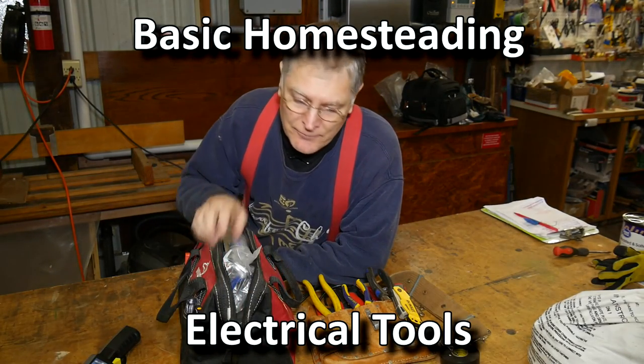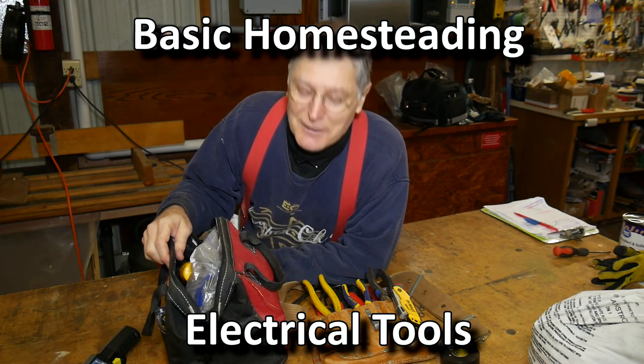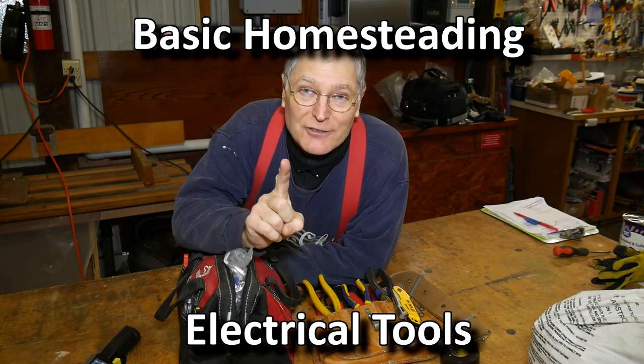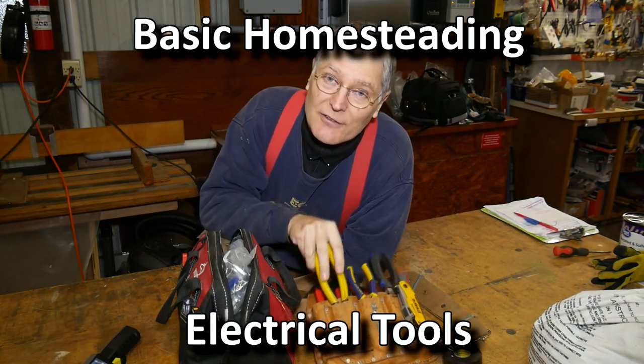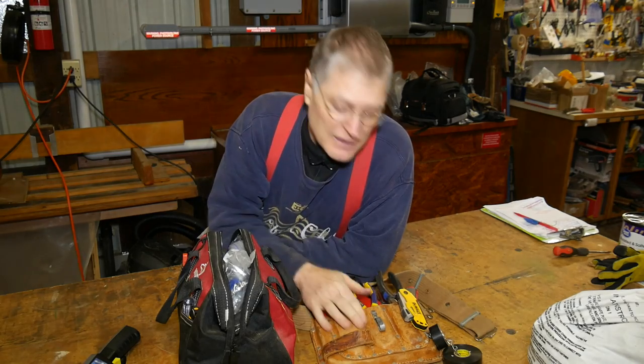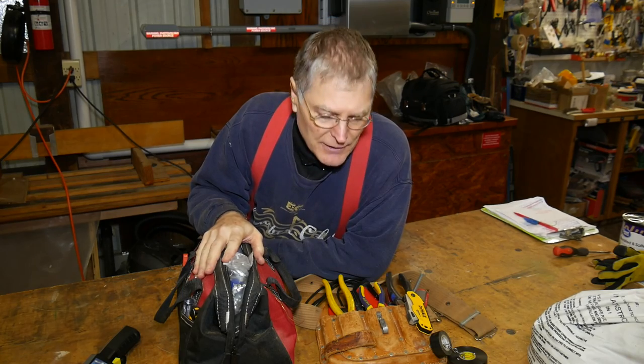If you're new to homesteading, or if you're old to homesteading but haven't set things up yet, after you get yourself some knowledge about electrical work, you're going to want to get yourself some electrical tools. Here we're going to be talking about the tools. I've got a tool pouch and tool bag, and this contains pretty much most of the things that I need to do around the place.